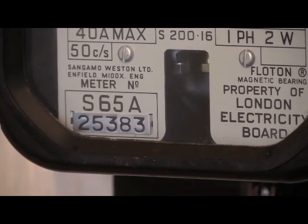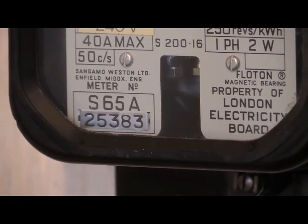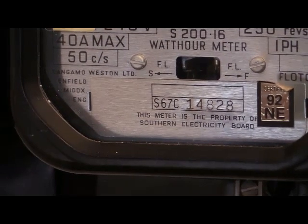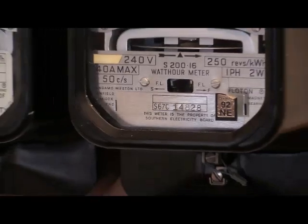On the clock dial variant you can see in the serial number there it says S65A. The 65 denotes the first year that the meter was calibrated and put into service. Then two years later, in 1967, the Soklo dial variant came into service with the one that you see there in front of the camera.